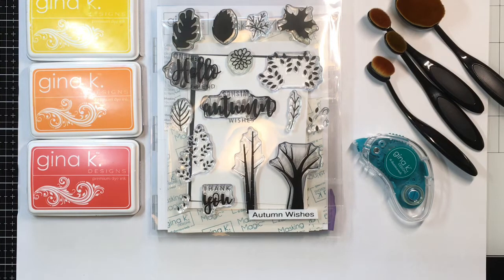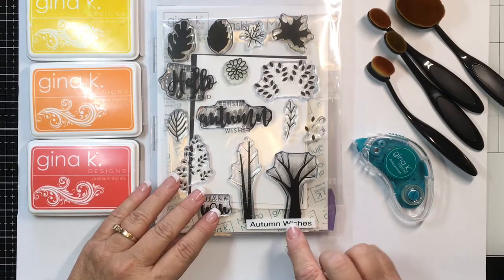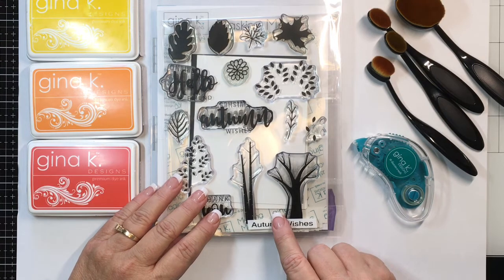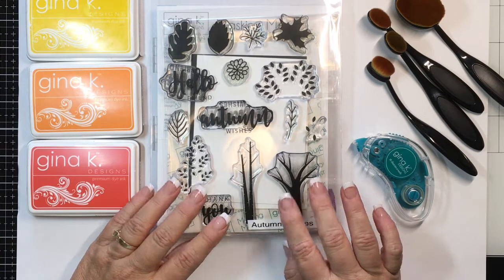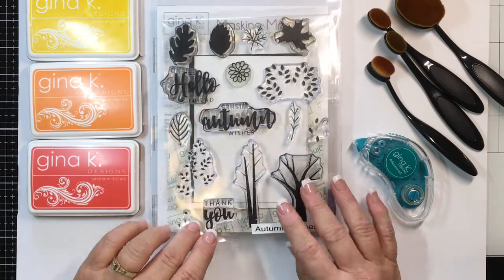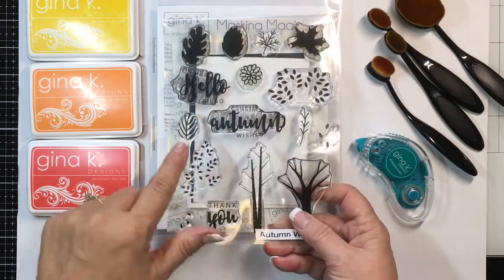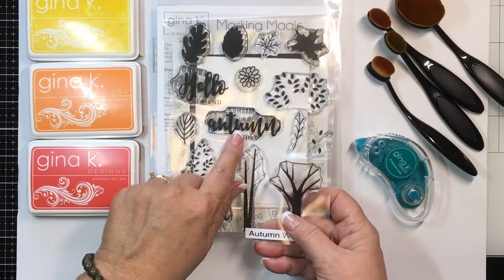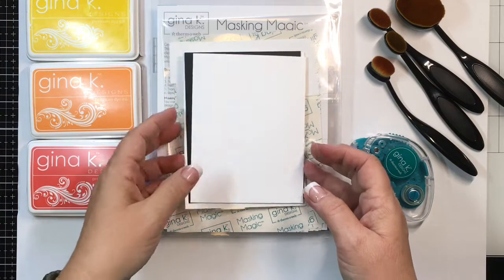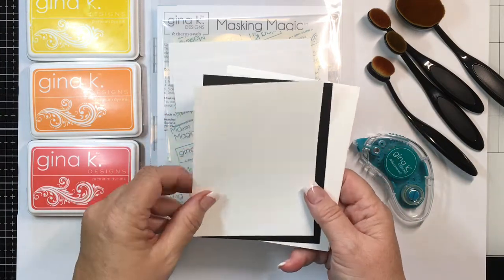Hi everyone, this is Karen Hightower, welcome to my YouTube channel. Today I've got a card project to share with you. I'll be using the new Gina K Designs and Thermoweb Autumn Wishes set — it's part of the stamp and stencil sets that Gina K Designs has come out with. I'll be using the tall tree today with the little leaves and probably the Autumn Wishes greeting.